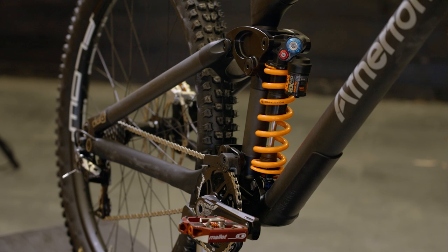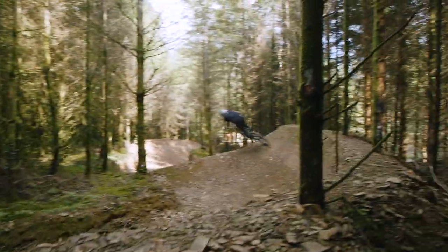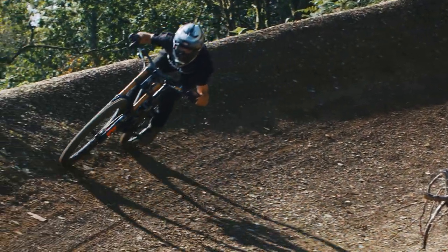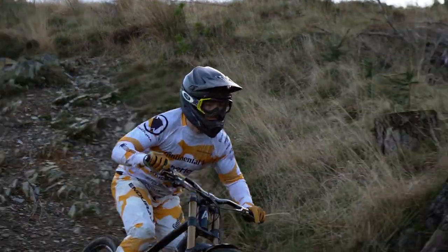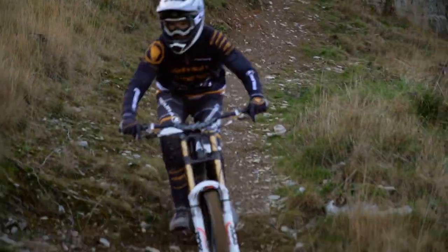On paper, having a slightly smaller back wheel creates a bike that turns into a corner really well, and that tallies exactly with our real-life experiences. Leaning into corners feels great, especially on off-camber technical sections — it feels like you have more control and can definitely push on faster.